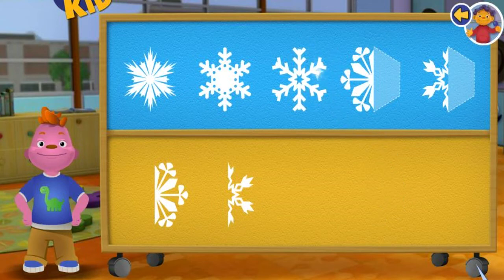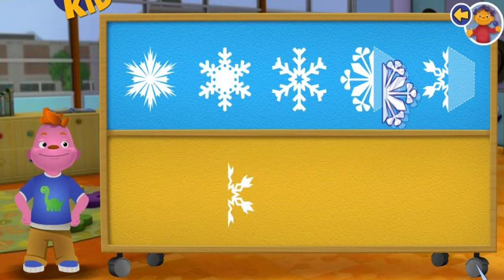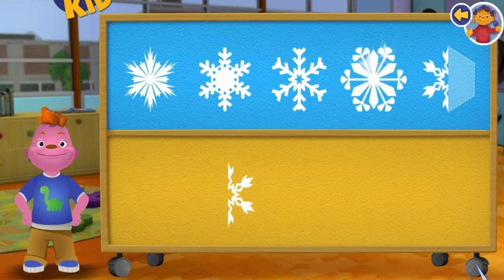Awesome! The snowflake is symmetrical because it looks the same on both sides. Wow, you are good at this.